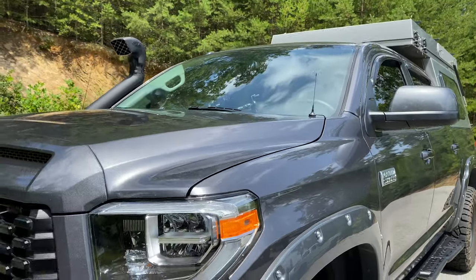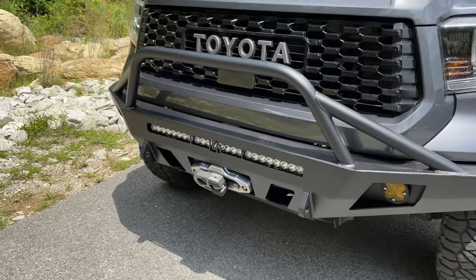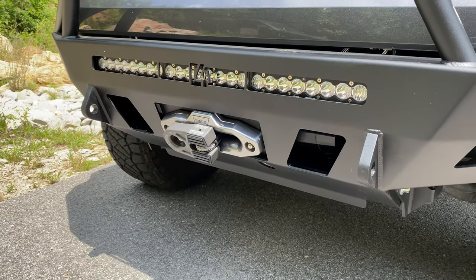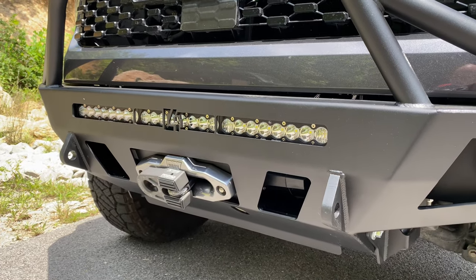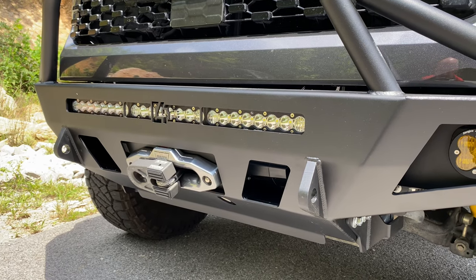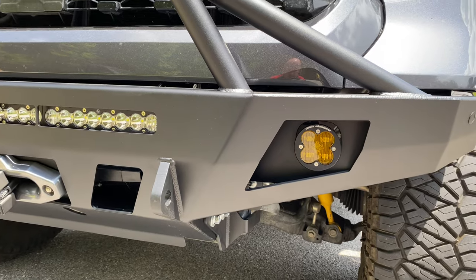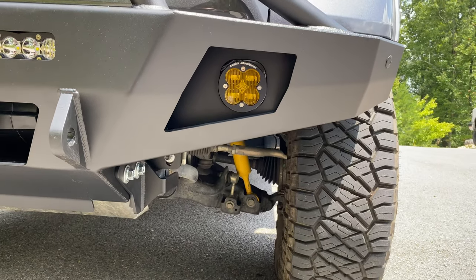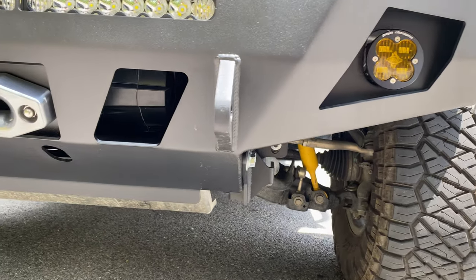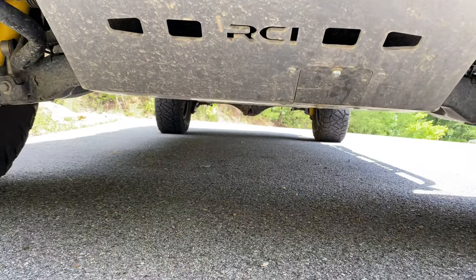This current phase, we did a C4 Fab front bumper, and he's got the Baja Designs 30-inch single-row light bar that has the amber backlighting. Worn Xeon 12S winch with the Factor 55 Flatlink E. The fog lights are Baja Designs — that's the new SAE fog light in amber. Underneath the bumper, we've got a set of RCI aluminum skids.